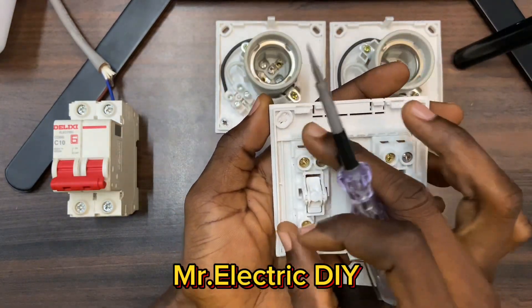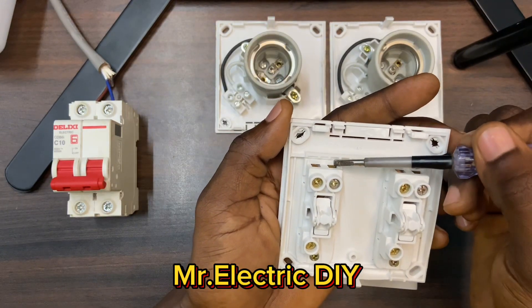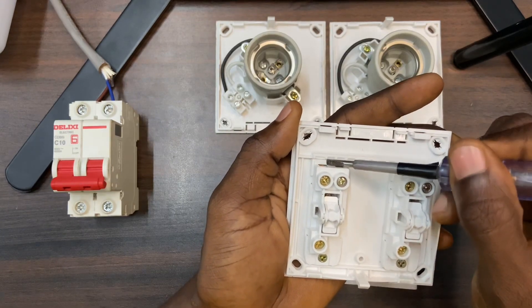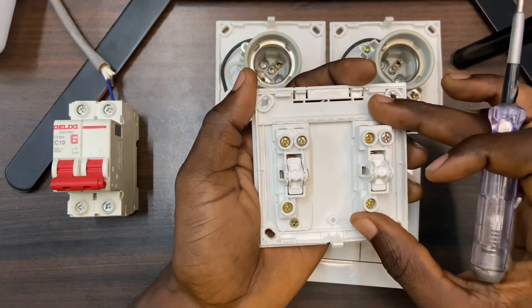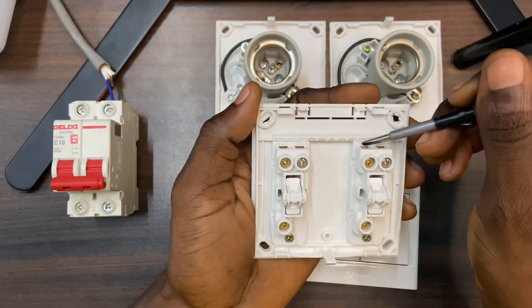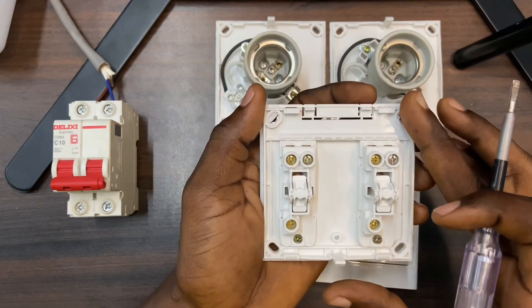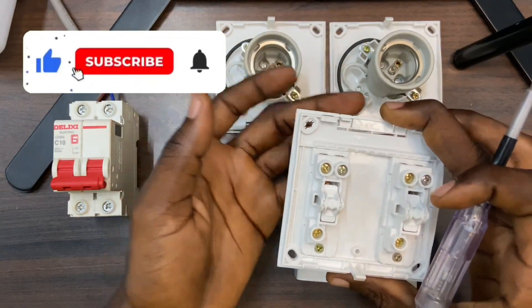On one side of the switch we have L — that is the live wire supposed to be connected to this side. This is L, or the common. We have L1 at this side and L2 at this side. This is the same on the other switch — we have L at this side, we have L1, and L2.